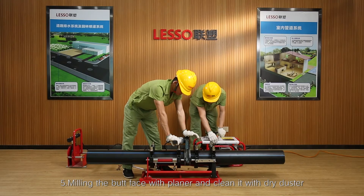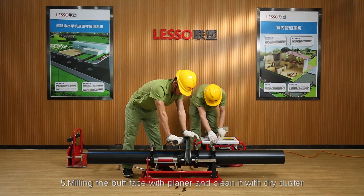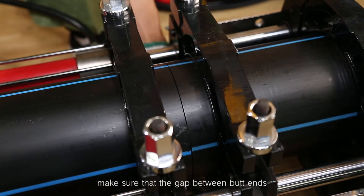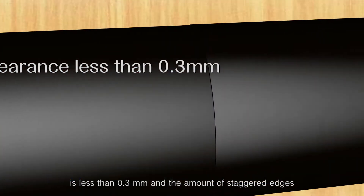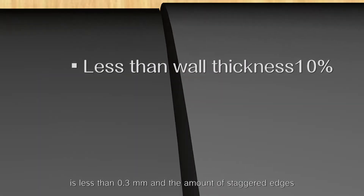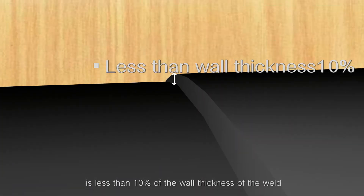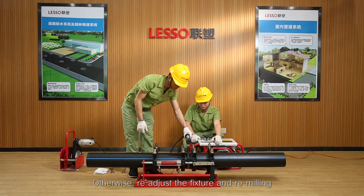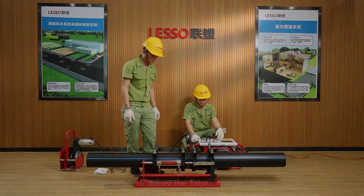Step 5: Mill the butt face with the planer and clean it with a dry duster. After milling, make sure that the gap between butt ends is less than 0.3 mm and the amount of staggered edges is less than 10% of the wall thickness of the weld. Otherwise, re-adjust the fixture and re-mill.